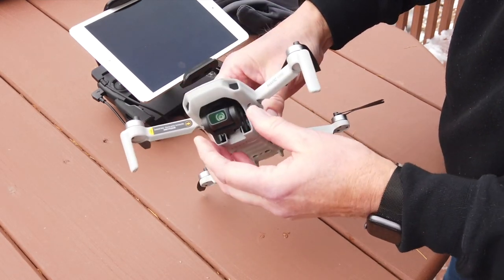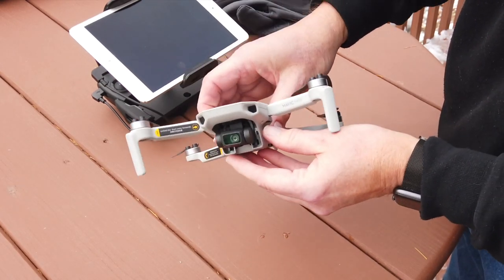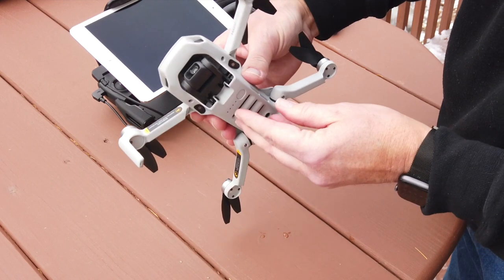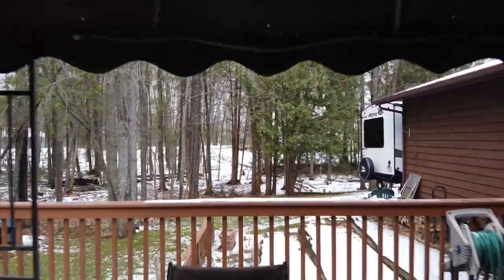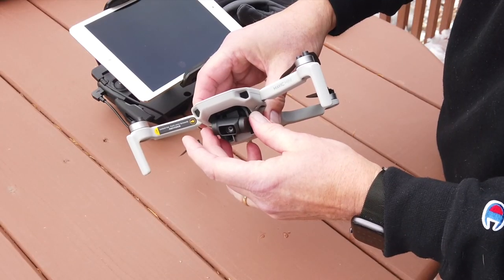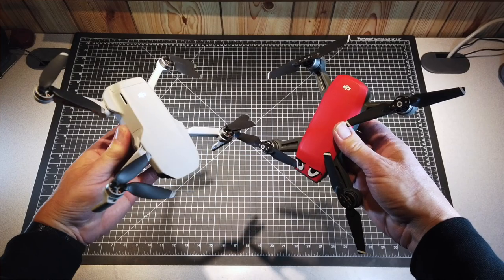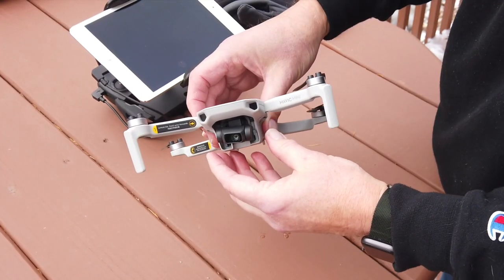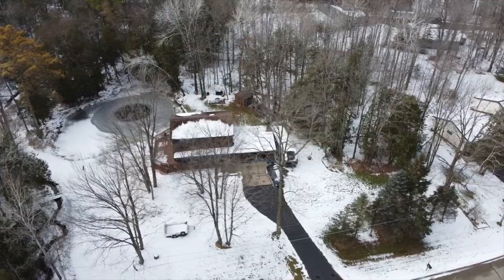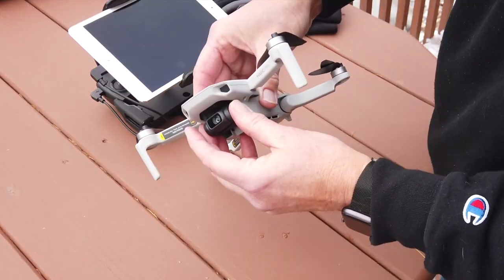But we do have a three-axis gimbal, which is pretty amazing for an aircraft in this class. The camera is rated at 12 megapixels and 2.7K video — and that video is buttery smooth, as you'll see in the demos. The drone this is really meant to replace, I believe, is the Spark. The Spark's camera is only a two-axis gimbal, so you don't get the same smoothness when rotating on the yaw axis. The Mavic Mini has dampening and mobility on all three axes.